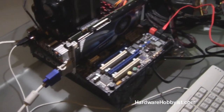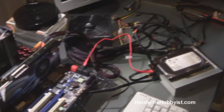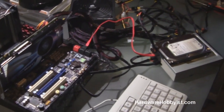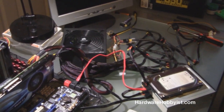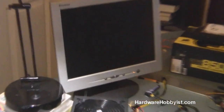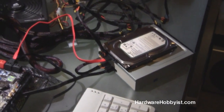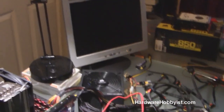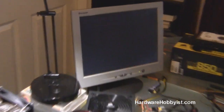Then we're going to move on to the conclusion of the build, which is installing the motherboard into the case, tidying up the power cables, and adding all the goodies such as Windows or whatever operating system you use. Here we are posting again, and this is with our hard drive and CD drive connected. The reason why in the video beforehand we did not have these connected is because we want to eliminate any unnecessary variables in case something does go wrong.